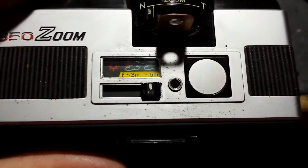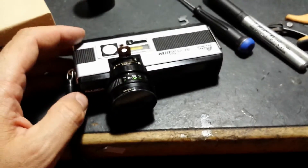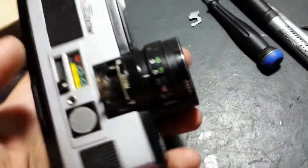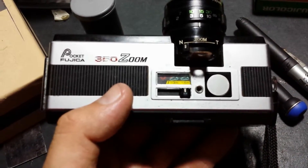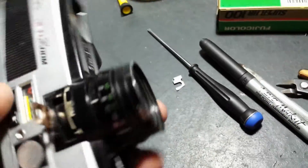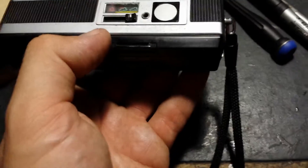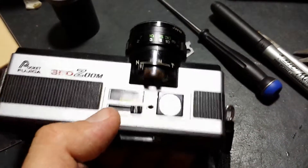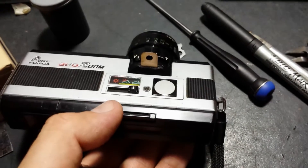Anyway, I thought what I'll have to do is modify a 110 camera to do bulb exposures. I recently acquired this pocket Fujika 350 zoom camera — it's quite a nice looking camera, you can zoom in and out with it, adjust the focus, and as mentioned you've got a few aperture settings. But the shutter didn't work on this camera, so I thought okay, how about just modifying it to do bulb exposures.